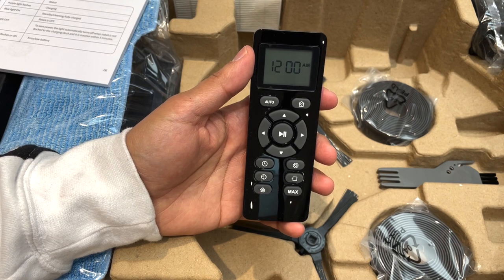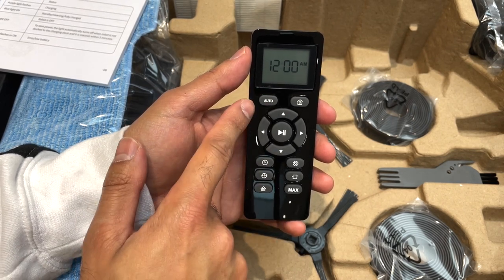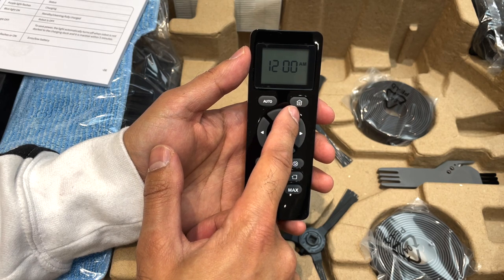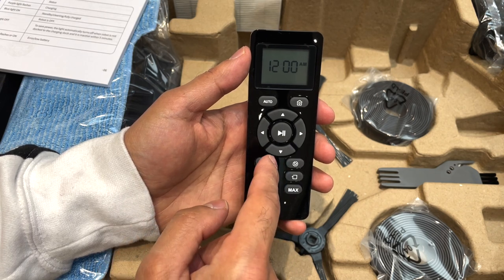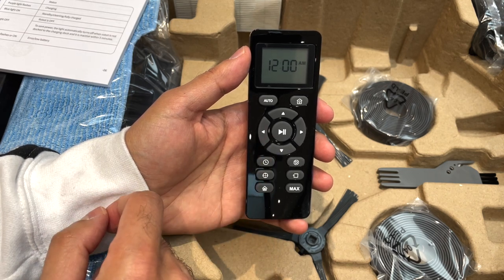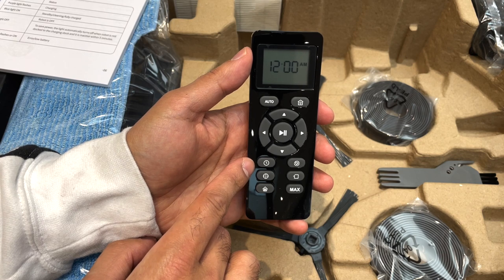I've just put the batteries into the remote control. It's pretty straightforward — you have a digital display at the top. The auto cleaning option allows the vacuum to start cleaning in its automatic mode. You also have a return-to-charging-dock button so it will find its way back and start charging itself. You have directional buttons to manually adjust the direction of the vacuum, and you can start and stop cleaning from the middle button. The first button on the left-hand side is to set up a schedule.